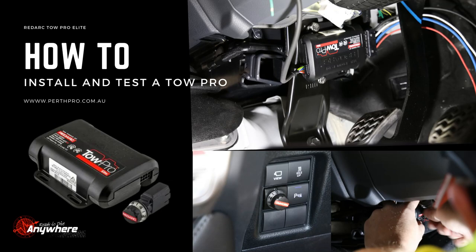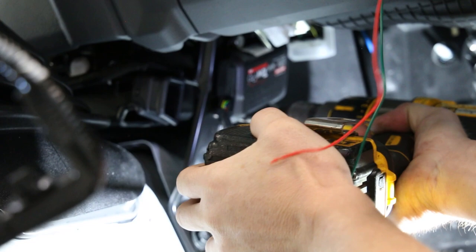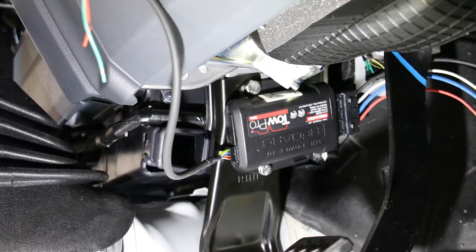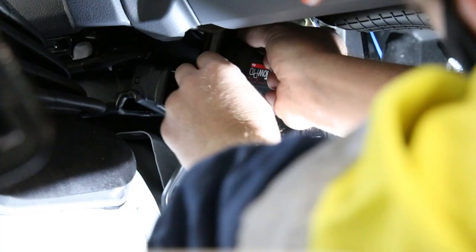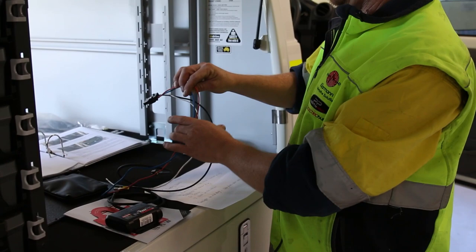To install a TowPro brake controller in your vehicle, you have to find a good mounting position for your TowPro unit inside the cab. The TowPro unit has to be away from dust, water, and mud. You have to make sure it is mounted properly — it cannot rattle around or move around. It has to be properly mounted.